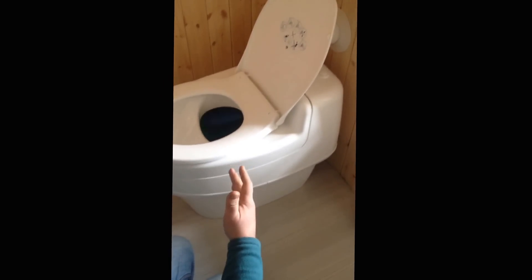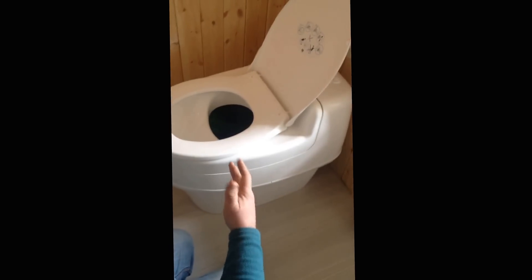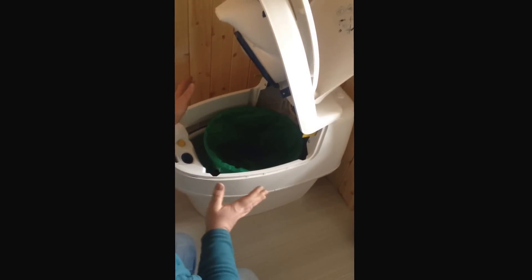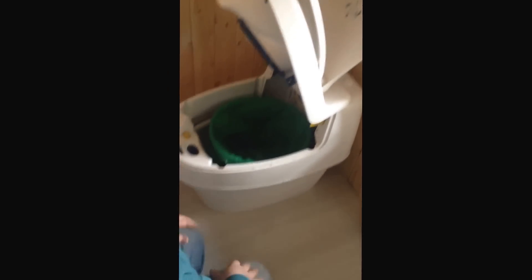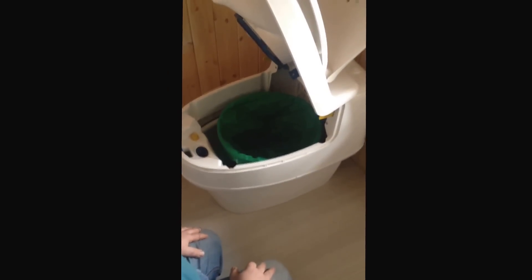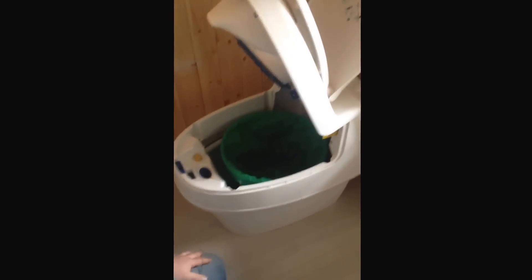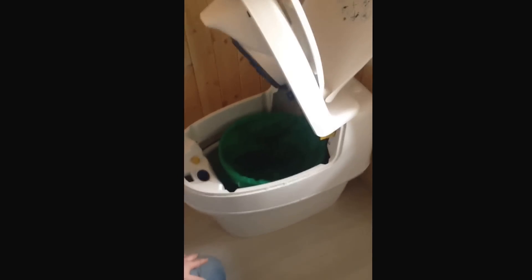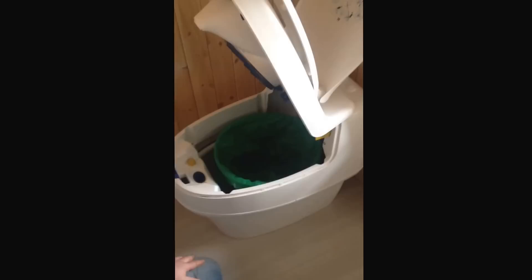Every time that mechanism goes across, the bucket underneath rotates slightly. So these would be brilliant for off-grid people, or even like an escape bunker, or if you're in a desert somewhere where there's no water.